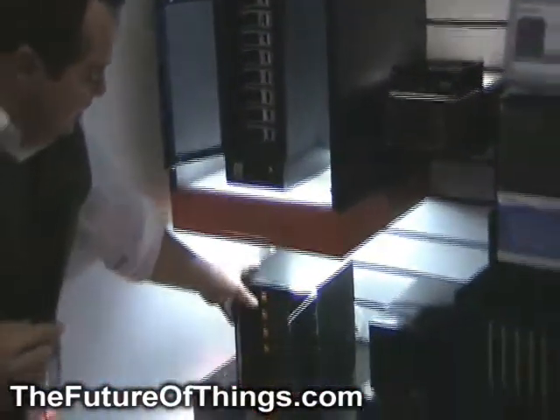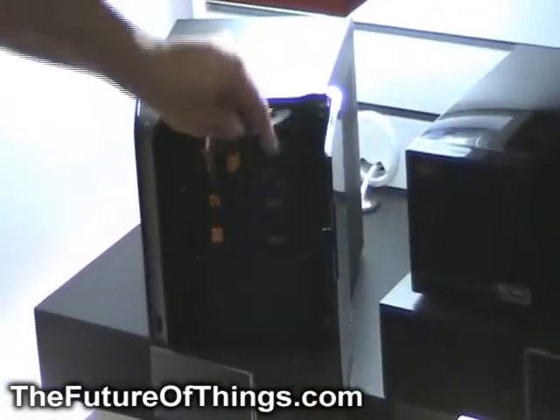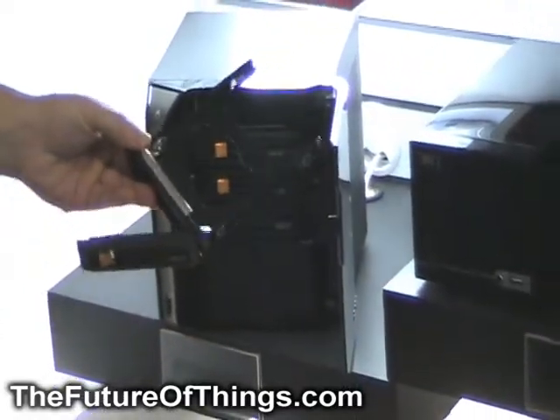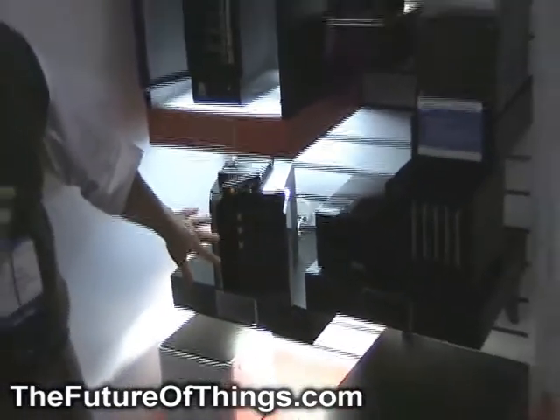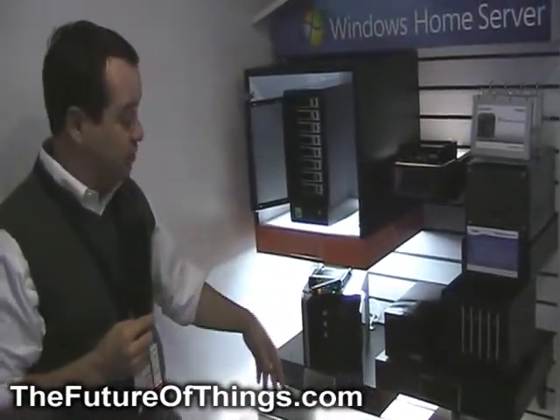Acer is bringing out the Aspire EasyStore Home Server. The simple removable hard drives allow you to just slide hard drives in and out with a drawer, very much like the HP MediaSmart. They're going to be adding some really interesting software add-ins. This is scheduled for late Q1, early Q2.